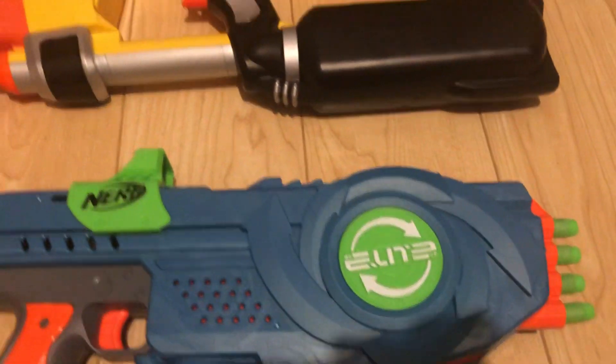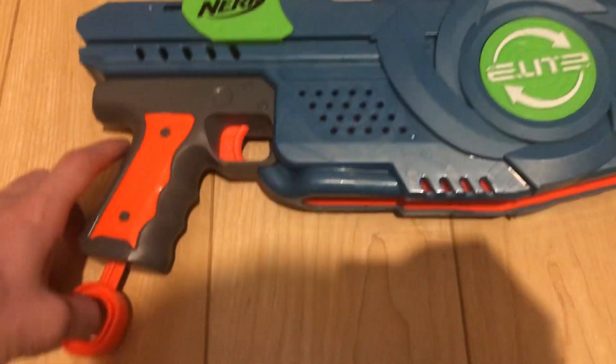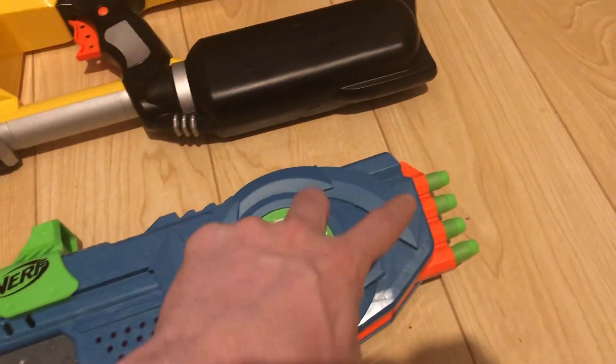The difference would be you need to pump and load a magazine from the top. With the new one, you can just put this down — there's no more pumping anymore, unfortunately. All you need to do is flip the side for this to spin.